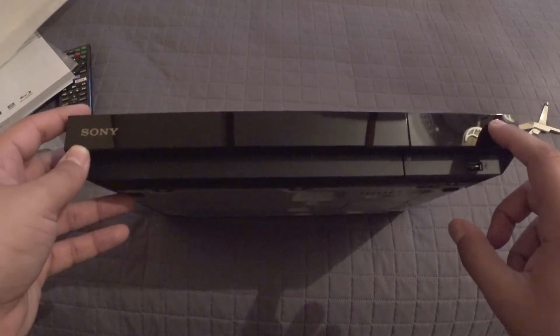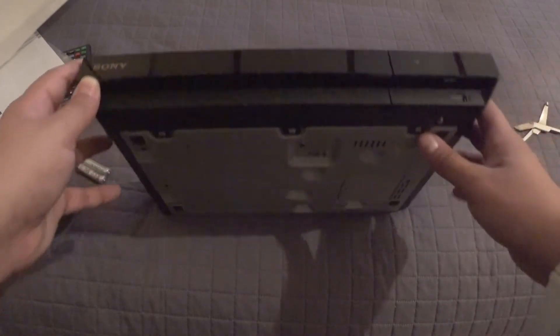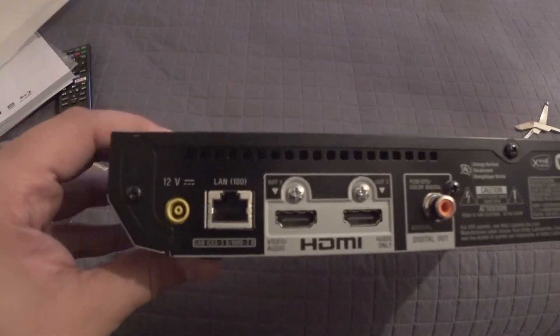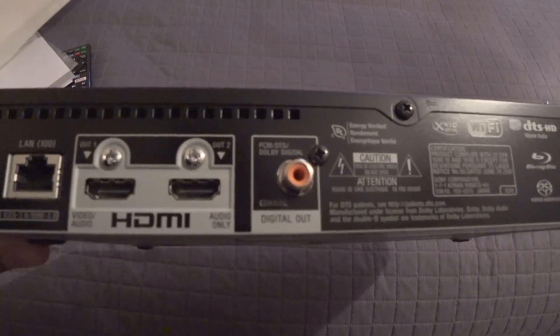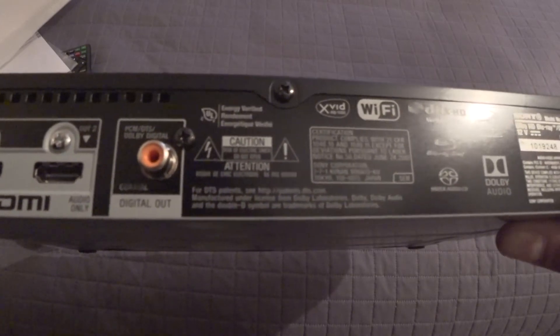We have the Power Button — press that in. Eject Button — press that in. I don't think they're touch. Looking at the sides, there's not too much going on. The back is where everything is actually going on. 12 Volt — that's the power supply. We have the LAN, HDMI out, and coaxial.